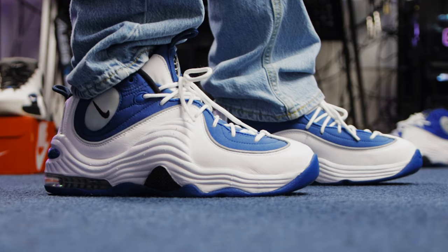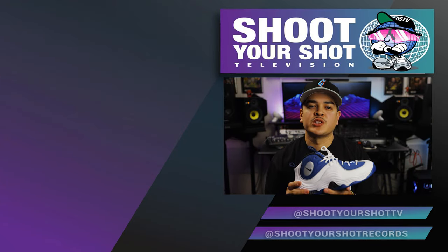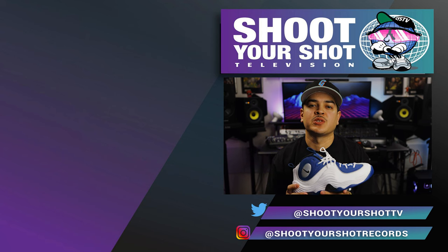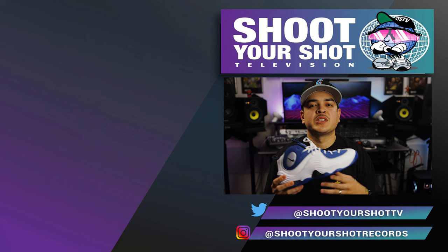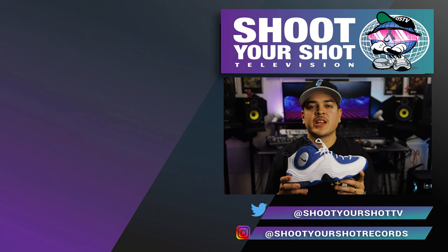If you enjoyed this review on the Nike Air Penny 2, make sure you check out our other Penny reviews. We have a few for you guys to enjoy. And we got a bunch of Nike basketball shoes that we reviewed as well. Make sure you drop a like, hit that sub. We appreciate all the support. We'll catch you guys on the next episode. Bye now.